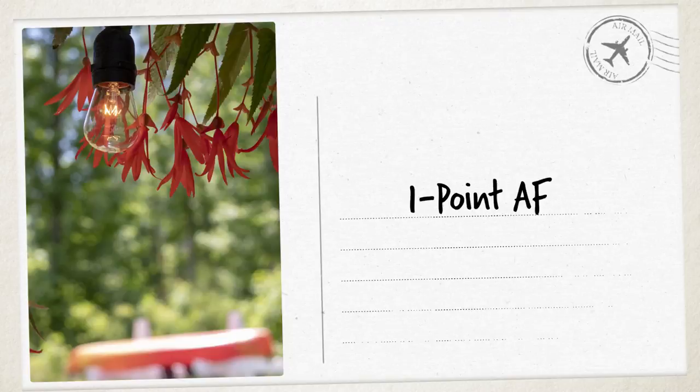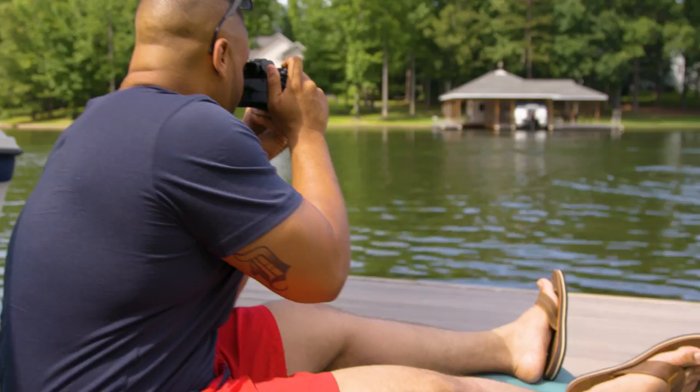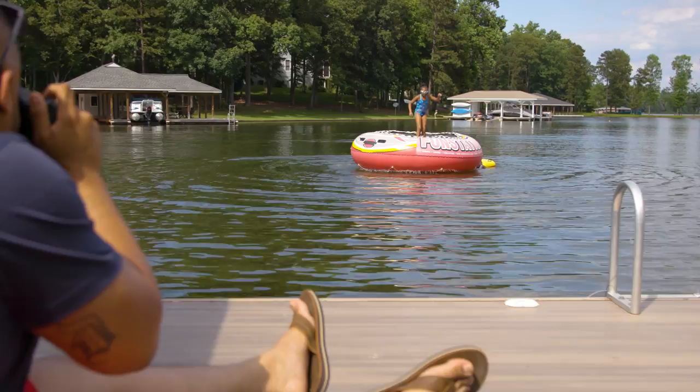To move any of your focus areas, tap or touch and drag on the screen. Need to be ready to pick the camera up and shoot quickly? Turn on Continuous AF to keep autofocus active whenever it's awake, even if you're not actively pressing a button.